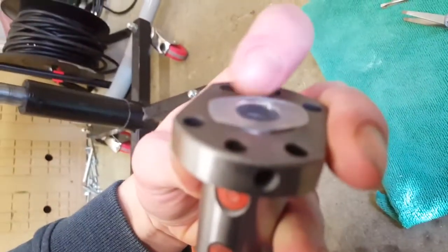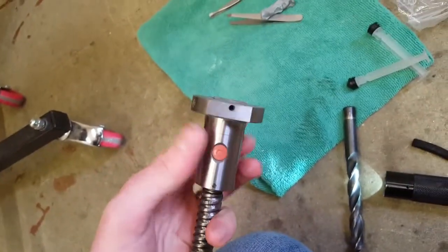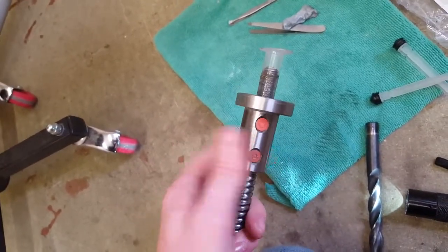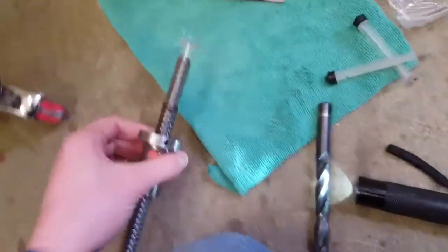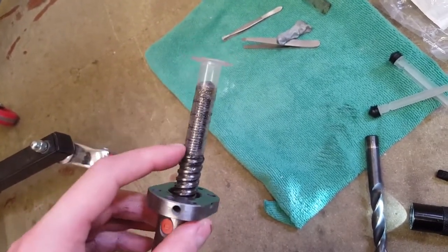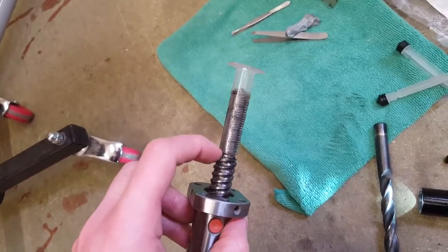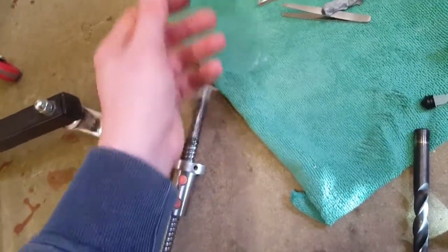They've got these little wings on it which stop it from sliding all the way through. So you just get it up like that and start turning it, and as it turns it'll come off. My ball screws are actually customised — they don't have the standard 10mm end on here. It'll probably be a bit looser than that, but I'm sure it would still fit over and allow you to take the ball nut off.